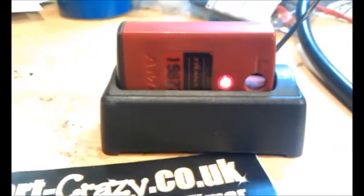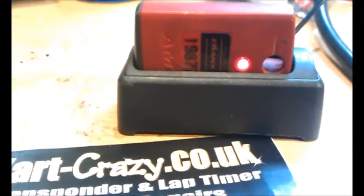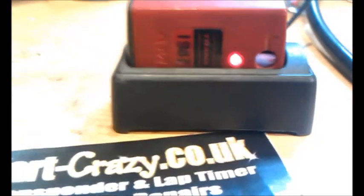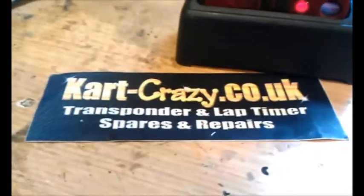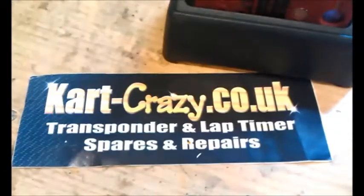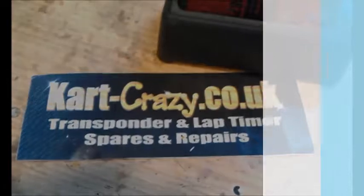It kind of looks like it's charging, but the bad news is, it's not. If your transponder's doing that, we've repaired hundreds like that, and we've got virtually a 100% success ratio on that. So you can send it to us. Here's our web address, and we will repair it for you and your transponder will then come back with a six month warranty and probably give you years more good service.